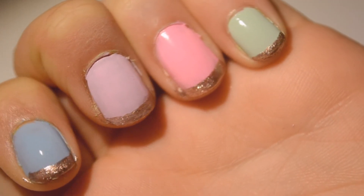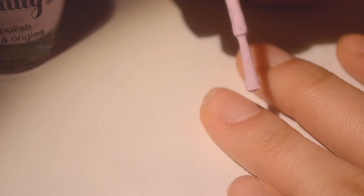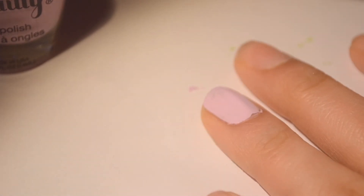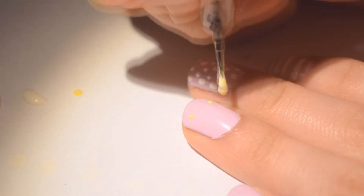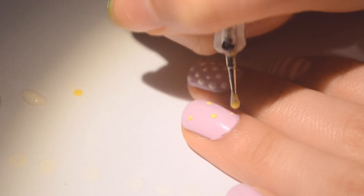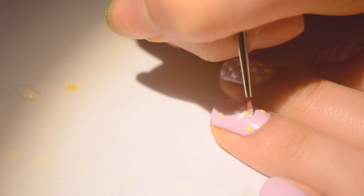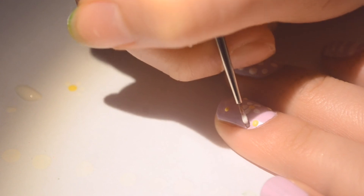For the next one, paint all your nails one color — I chose a pastel lavender. For this you're going to need yellow: just put dots everywhere because we're making daisies! Daisies have been super in and they remind me of spring and Easter. Then make the petals — they're just lines that somehow form into petals. Do that for every nail and you'll have yourself some very cute daisies.